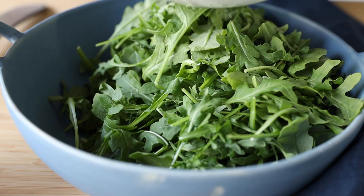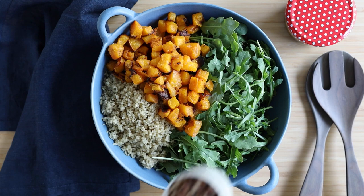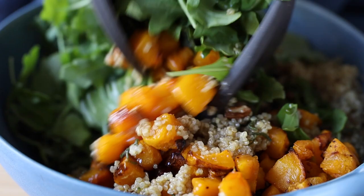Then add your cooked quinoa, your roasted butternut squash, a third of a cup of chopped pecans, and a quarter cup of dried cranberries. Pour your delicious sage vinaigrette over everything, give it a good stir, and enjoy!